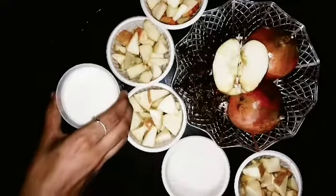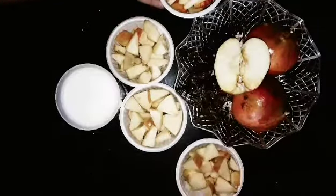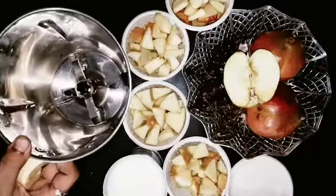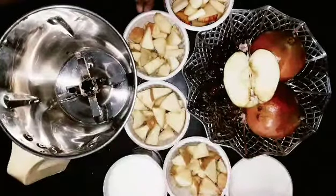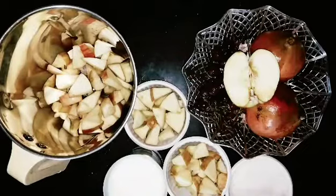If you have 1 cup of apple, we can add 4 pieces. We are going to cut the apple in the middle, and cut it all together.